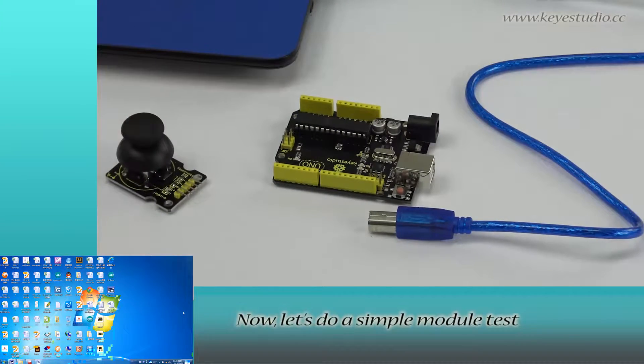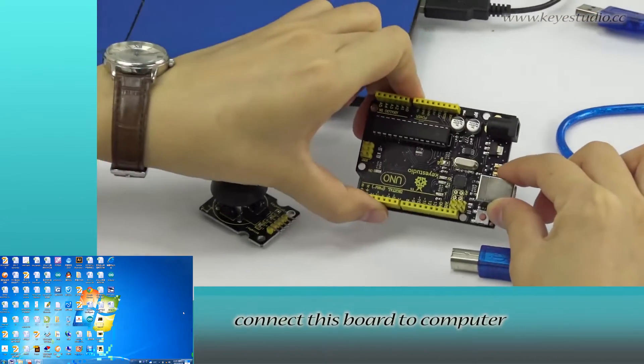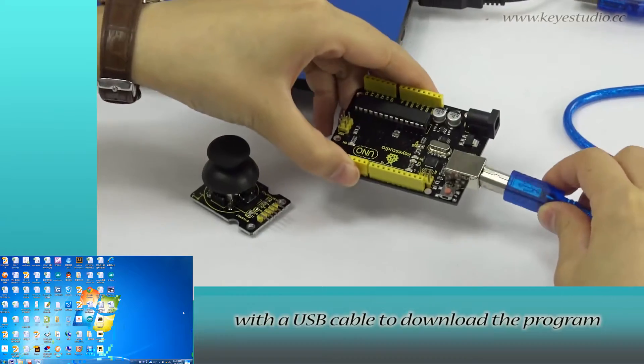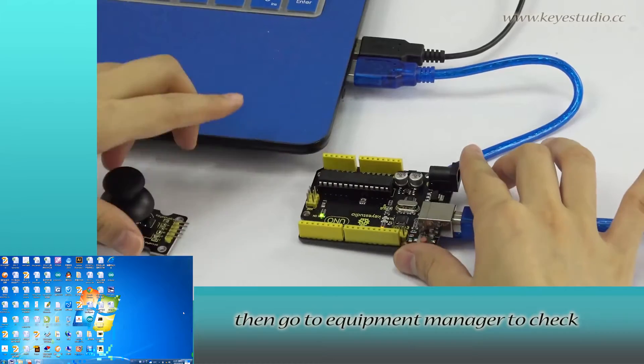Now let's do a simple module test. First, connect this board to a computer with a USB cable to download the program. Then go to Equipment Manager to check if it is correctly connected.